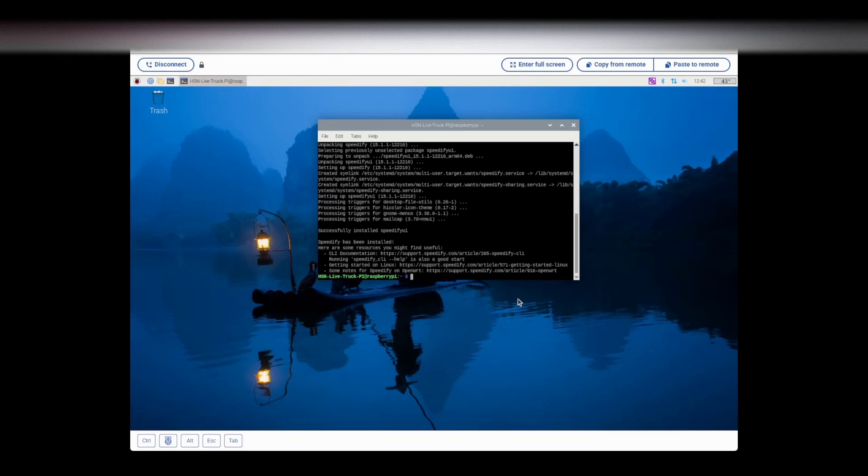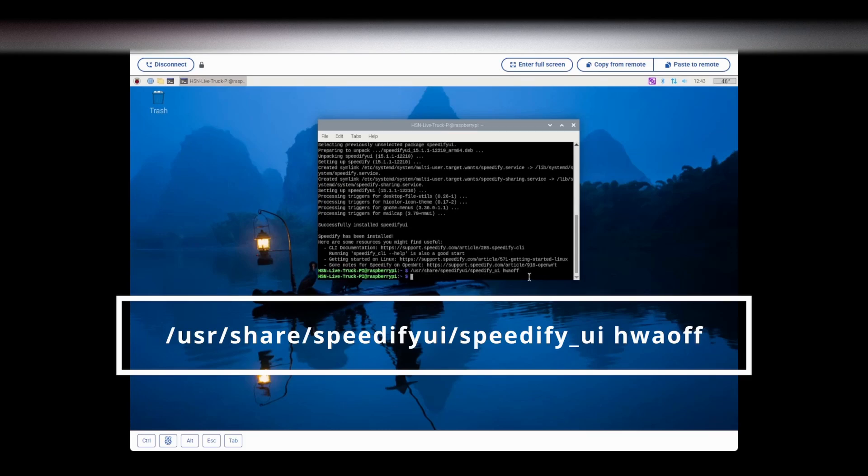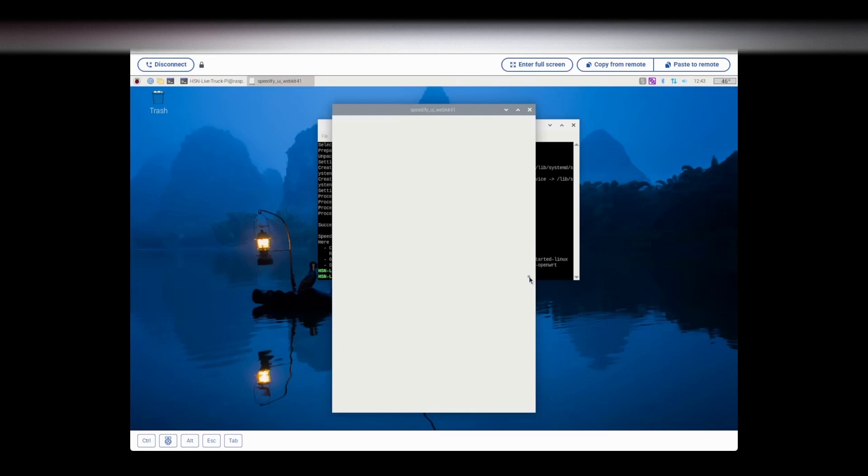The next thing we're going to do is turn off hardware acceleration. Sometimes when Speedify opens there's a little bit of a glitch in the programming, which is easily fixed by minimizing and reopening the window. But we're going to turn that off. I'm not sure what it means by turning this off for Speedify, but it fixes a problem I had before. We type in this command — also located in the description — and it turns off the hardware acceleration. Speedify is already popping up and running.